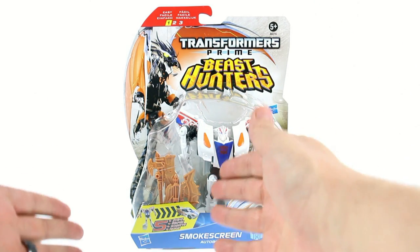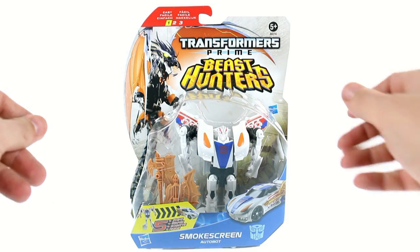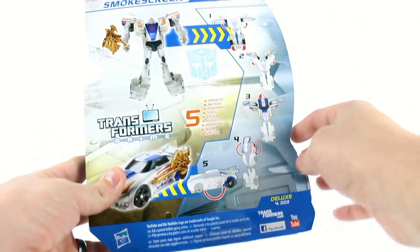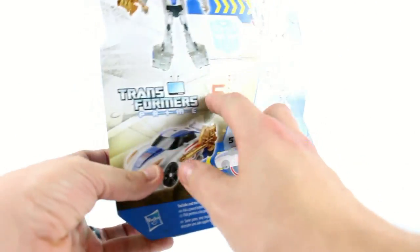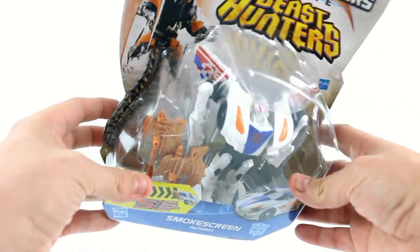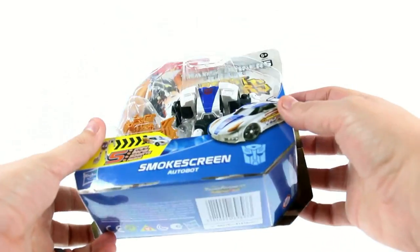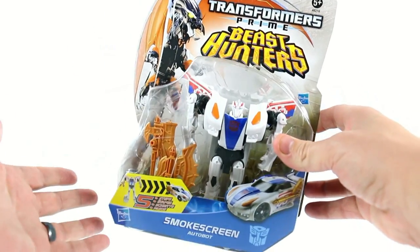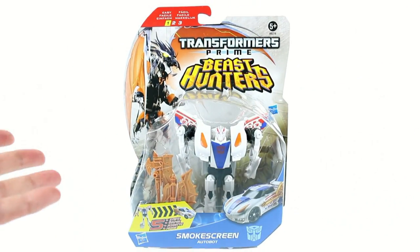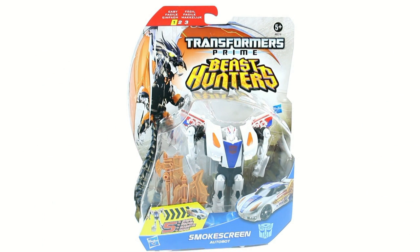In terms of this figure, you can see that it does feature five steps. It's got the nice Beast Hunter packaging. Come around here to the back of the package — one, two, three, four, five steps. And that's it. He does come with some axe-looking weapons. I don't believe those are the ones that came with the Cyberverse figure — it's been a long time since I played with that. But for the packaging, this is what you have. It's pretty standard, nothing all that new or special.